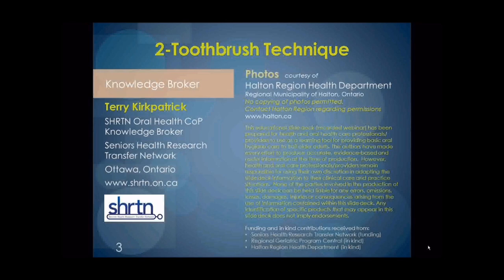We ask that you note several items. First, no photos in this presentation may be copied, but permissions may be requested. Secondly, this is an educational presentation to be used for learning purposes, and users of this information are responsible for adaptation of this information to their practice and work environment. We have made every effort to provide you with accurate, evidence-based, and useful information.